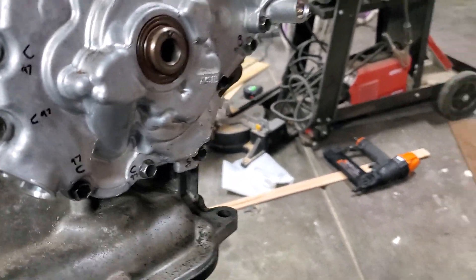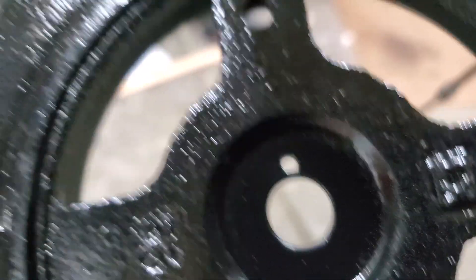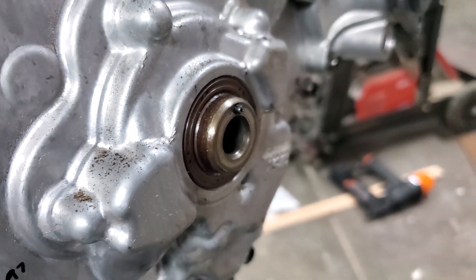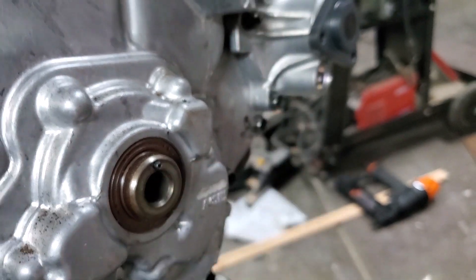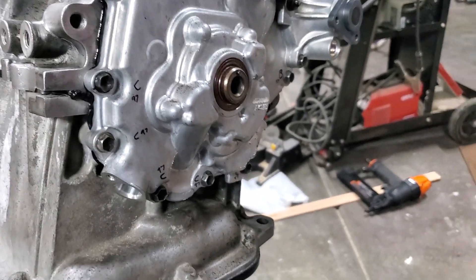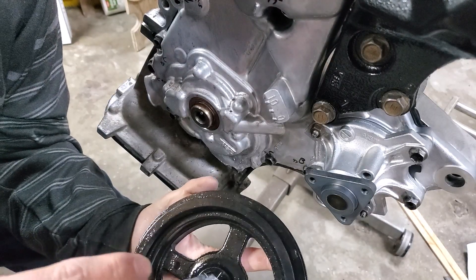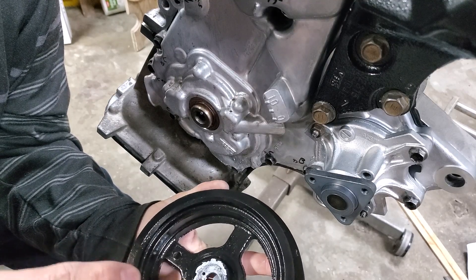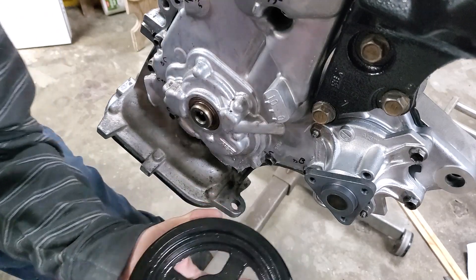Next we're going to install the crankshaft pulley. Note there's that little hole in the middle right there that needs to go on that pin - that's what locks it so it can't be installed wrong, and that's what controls where the pulley timing is too. So make sure you put that on right and then torque that bolt to 95 foot-pounds. I'm also going to be putting some anti-seize on the inside of this right here because that is a high friction fit area that could be a problem down the road.